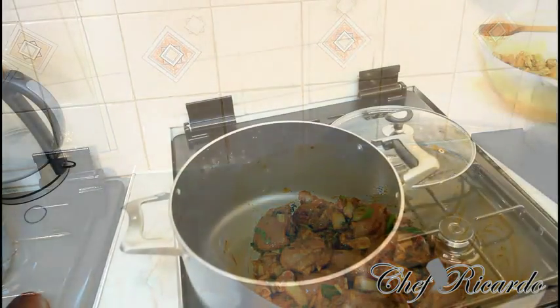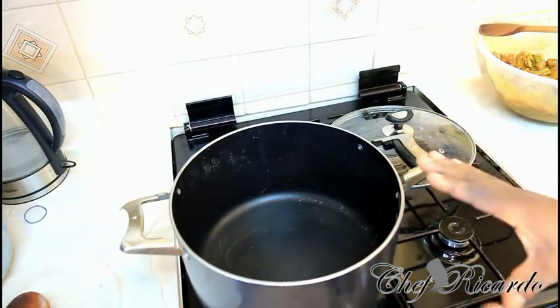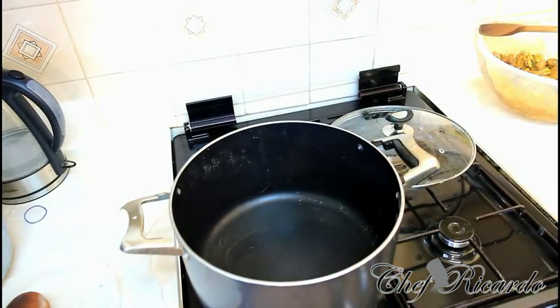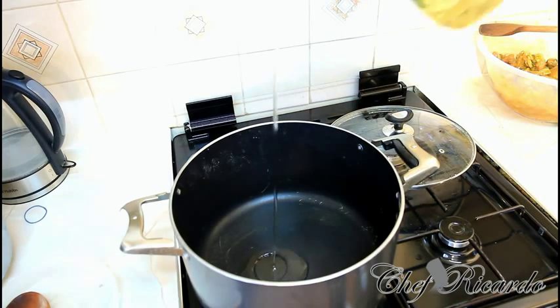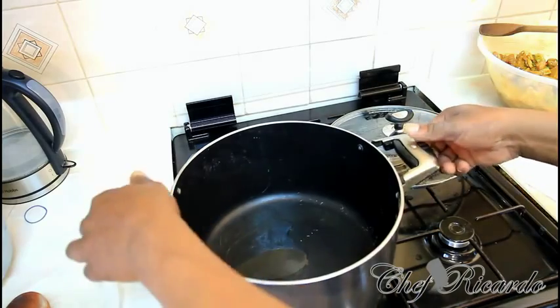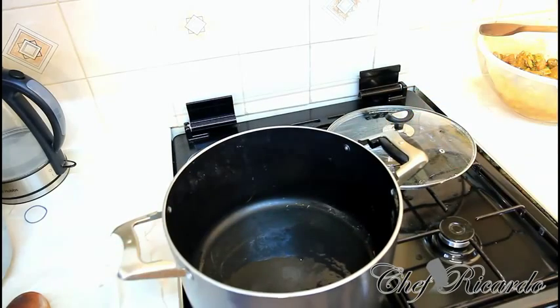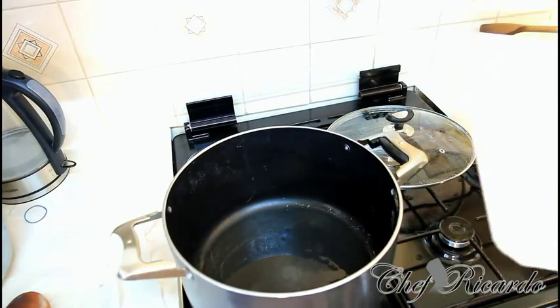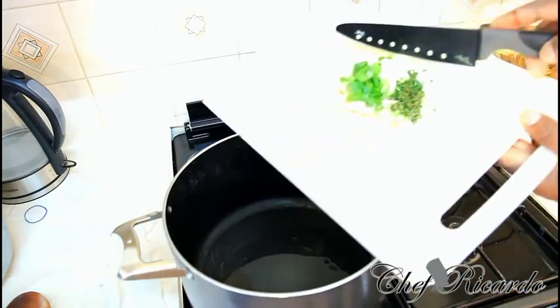Two hours have passed and the curry chicken has been soaking. I have a medium-sized frying pan on the stove. I'm going to add just a teaspoon of vegetable oil — you don't need too much. Next I'm going to cut up some fresh thyme, garlic, and spring onion and pop them straight into the pan.